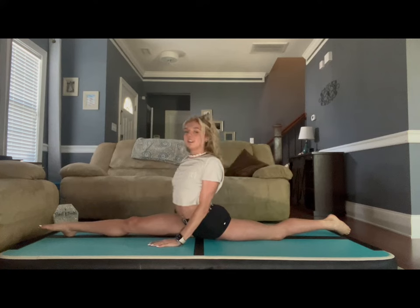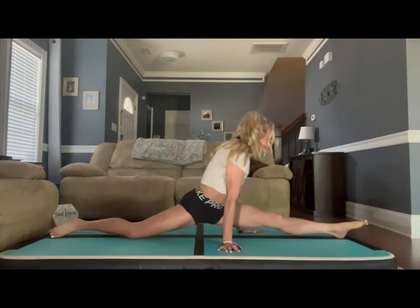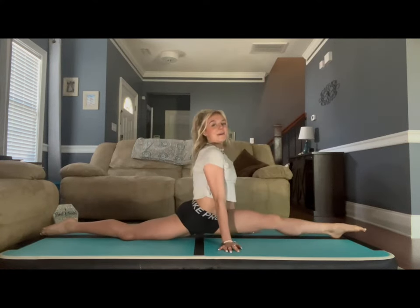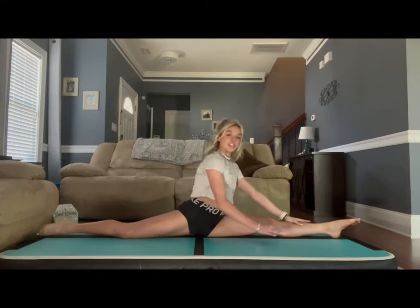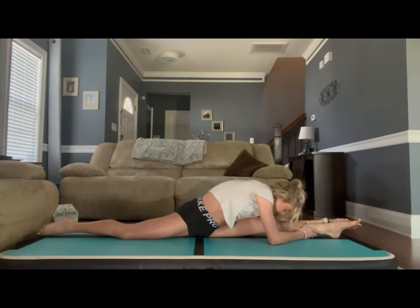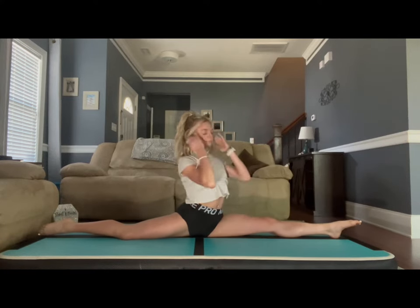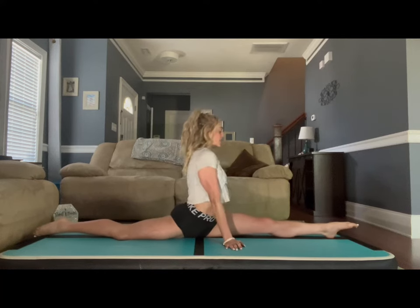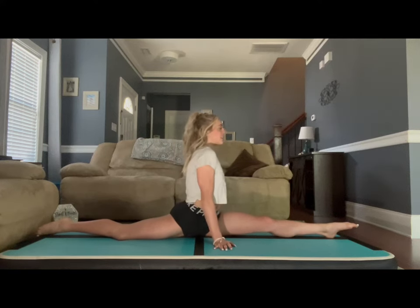Now we're getting into our left leg split. Rotate to the other side. Back knee facing flat towards the ground again, hips are straight, pointed toes. Let's reach forward for our foot and try to get your head to touch your knee — 10 seconds. Then either hands by your side, hips straight, head back, or grab your back leg for 15 seconds.